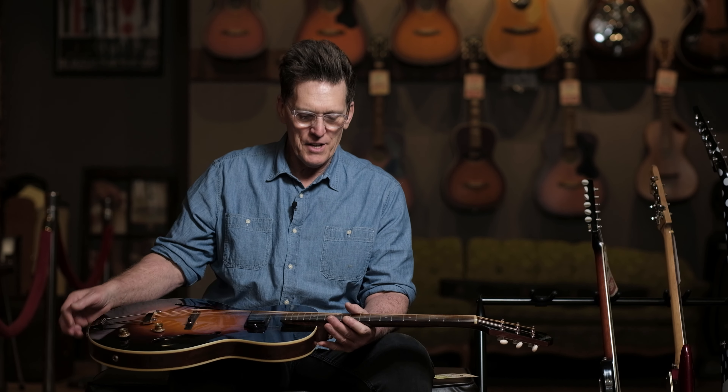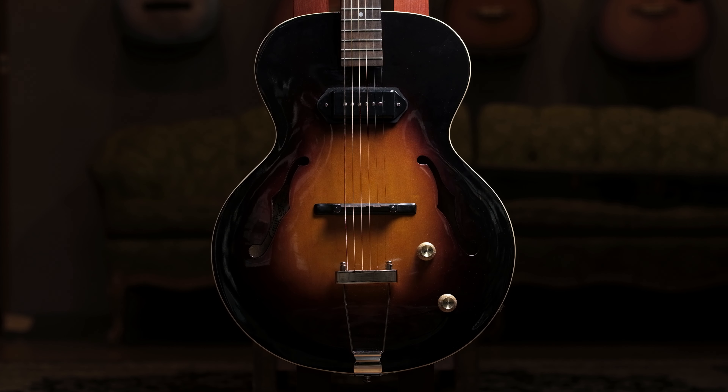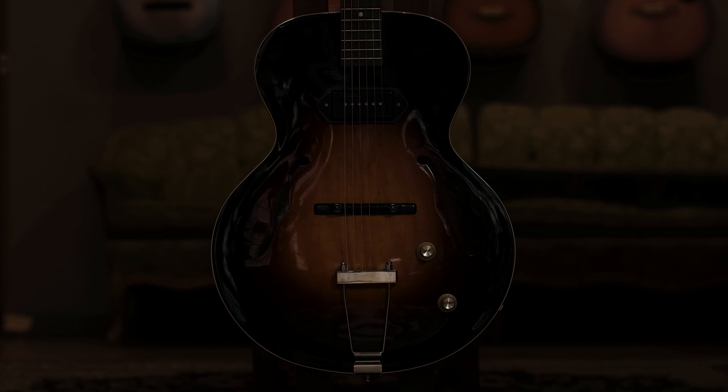Howdy out there home dwellers, Jay Boone down here at Emerald City Guitars. Today I'm sitting down in our shop — we are not open to the public, but I'm coming down here and continuing to shoot videos with Trevor.